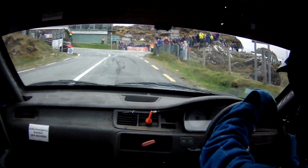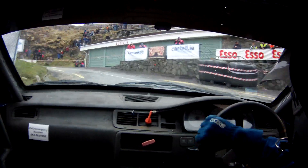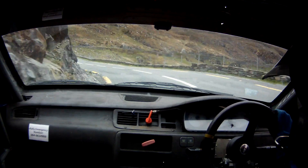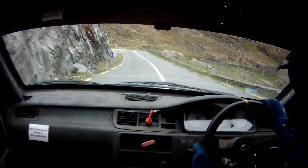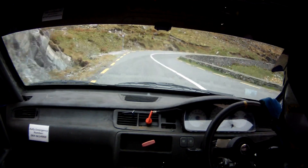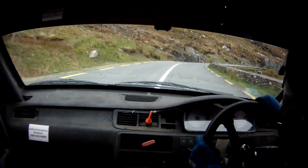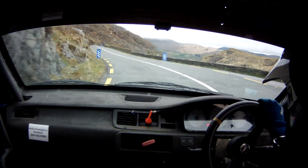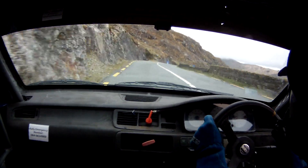And crest bump, and care 5 left, don't cut. Easy. Flat 1 right over crest, 60. 4 right, and late 4 right. Into kink 2 left, easy. Flat 2 right, 170 down the middle, and a chicane right entry, 3 bail.